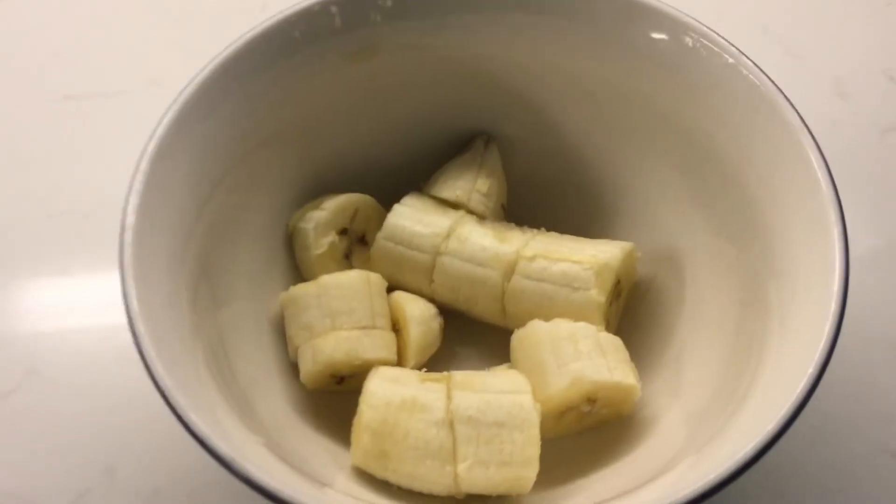Once you have that, go to the microwave. Open it up and put the bowl in. Everybody's microwave is different, but put it to 10 seconds and click start. When it's done, open it up.